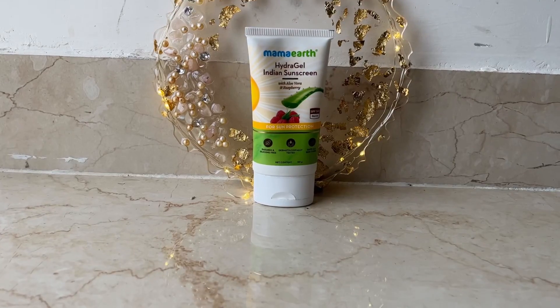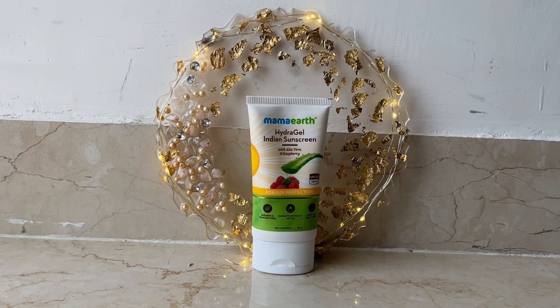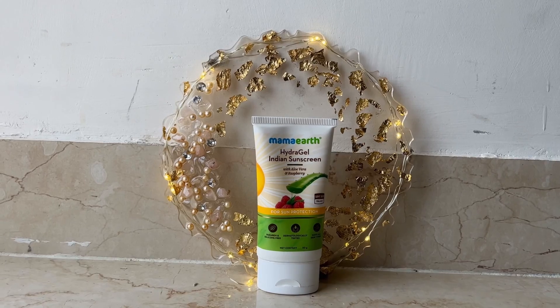Introducing Mamaearth Hydra Gel Indian Sunscreen with aloe vera and raspberry. It's labeled as 'Indian sunscreen' because it's made for Indian skin type and Indian weather — hot, humid — and it also caters to the skin. In this type of weather, you need something like a gel that applies and absorbs quickly while protecting your skin.